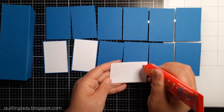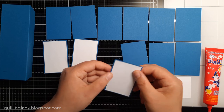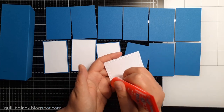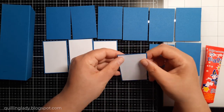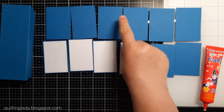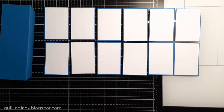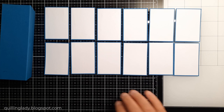I'm going to put all those white panels on top of all the blue ones. If you want a bigger border that's absolutely fine, but with the six by six inch card we're going to have smaller rectangles later on — that's why I decided on a smaller border. You could go a quarter of an inch and that would be perfectly fine.